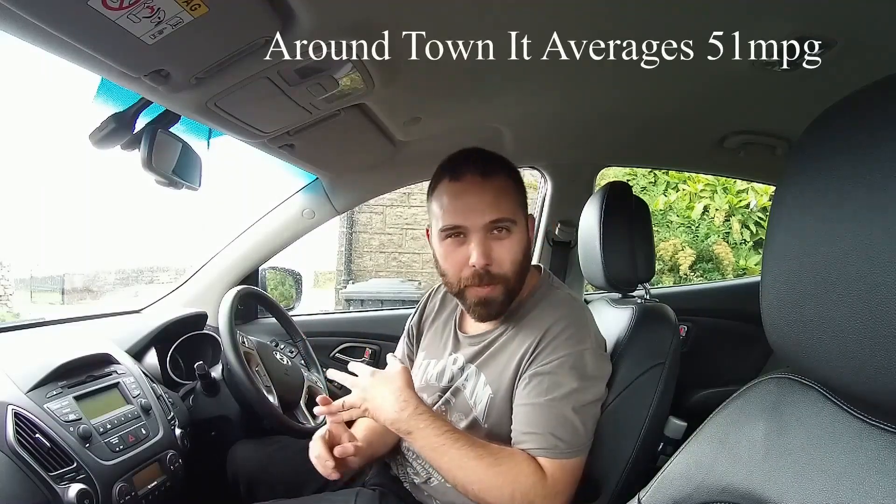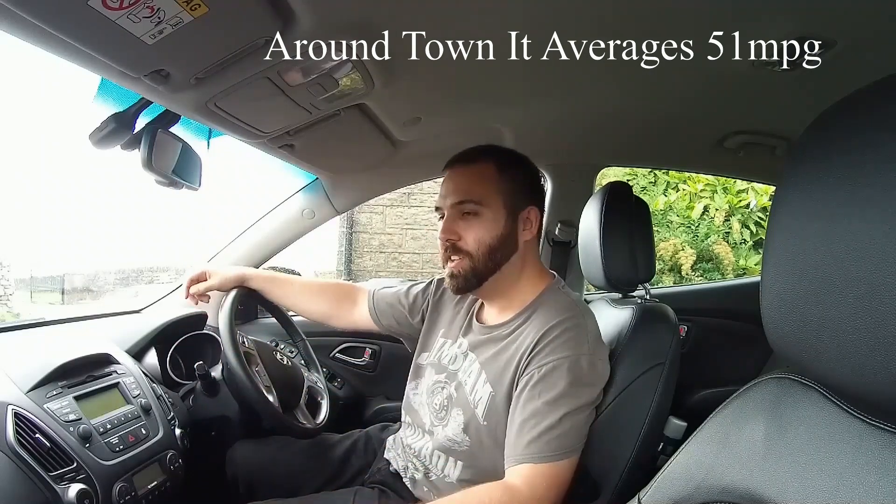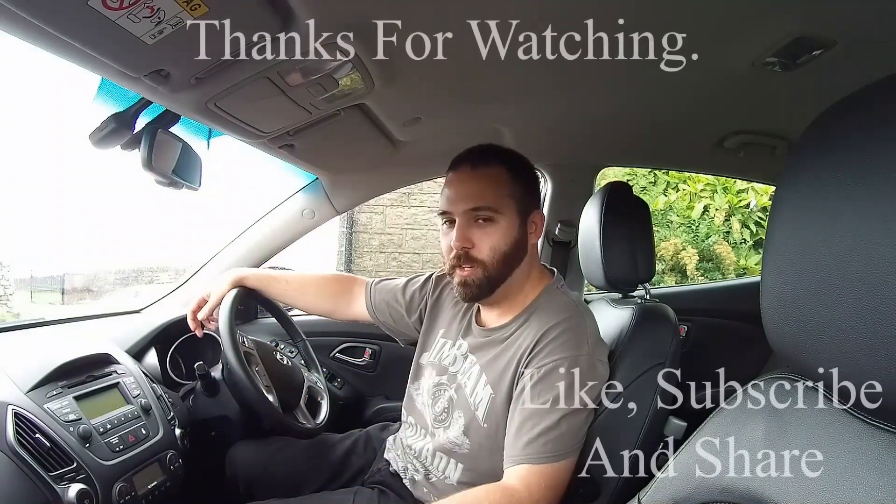It's good enough for what you want — most people use a family car for the school run, around town doing the shopping, going backwards and forwards to a single place of work half an hour away, that kind of thing. For what it's designed for, I would score this a good 8 out of 10.